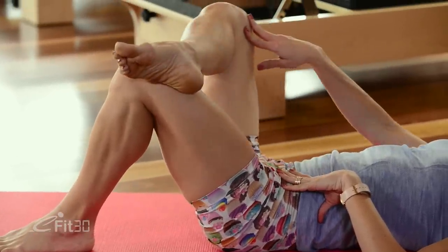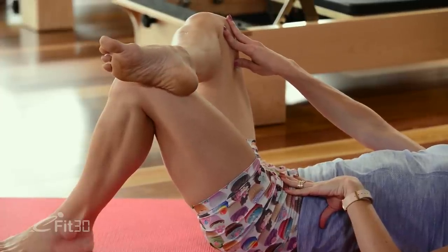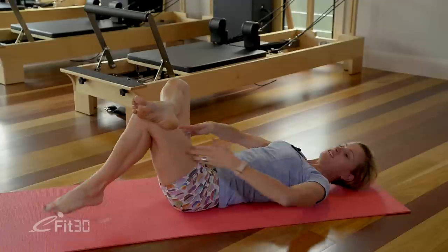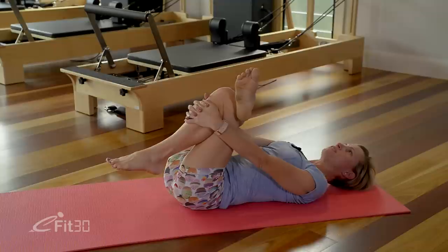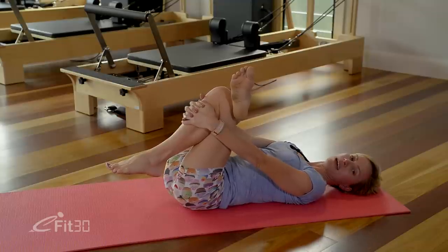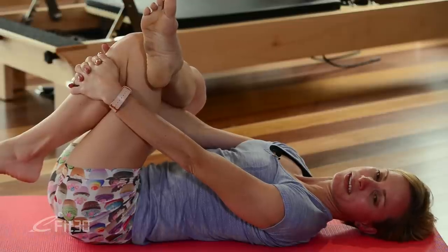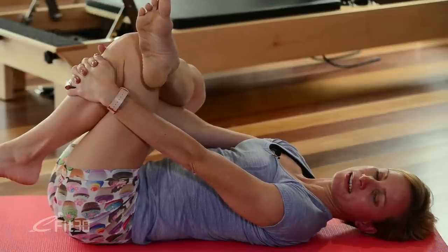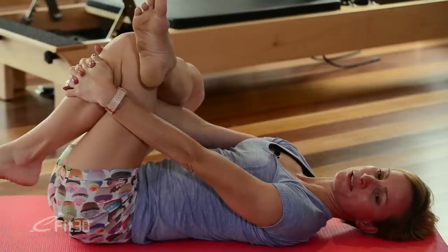Right ankle comes up to left knee, rotating that knee out nice and wide. Just hold here for a moment to stretch out through the hip joint. To take it a little further, reach the hands through and bring the legs right in towards the chest without losing the rotation and the wide knee. Make sure your head and neck are relaxed. Take a couple of deep breaths here just to release the muscles. The neutral spine is still there — we're pressing our tailbone gently down into the floor, just to make sure we're giving those glutes a good stretch.